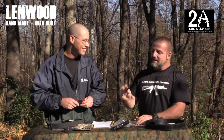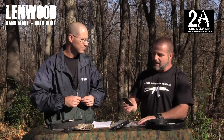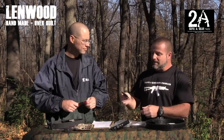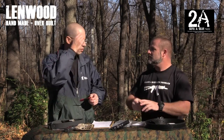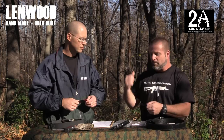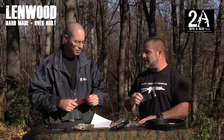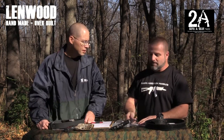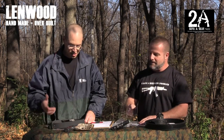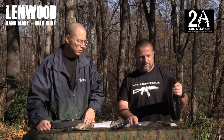I think I carry the Spec Ops wallet, and this Wunderlust should fit inside it. So when I don't need my full wallet, I can just leave it, pull this out, and run with it. That's why I think it's going to work for me. We'll check back in about a month after we've given everything a good run for its money.